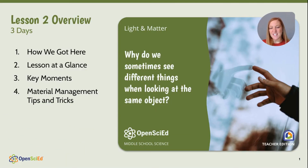Hi, I'm Kyra, an OpenSciEd teacher and facilitator. In this video, I'll be walking you through the key moments of Lesson 2 of the Light and Matter Unit. We're also going to take a look at some tips and tricks for helping make the most of this lesson. I think this is a really affirming lesson for students because we immediately see questions and ideas for investigations developed in Lesson 1 being utilized to guide our learning in Lesson 2. It's a really fun lesson, so let's get started.